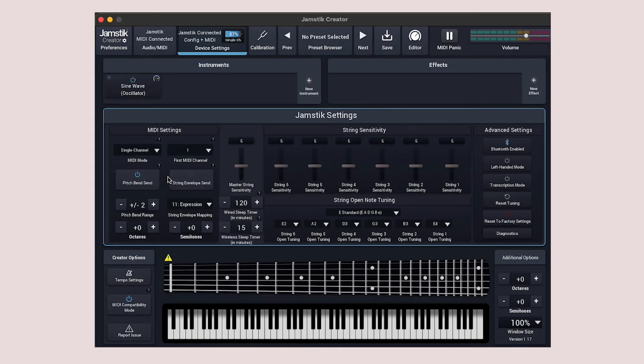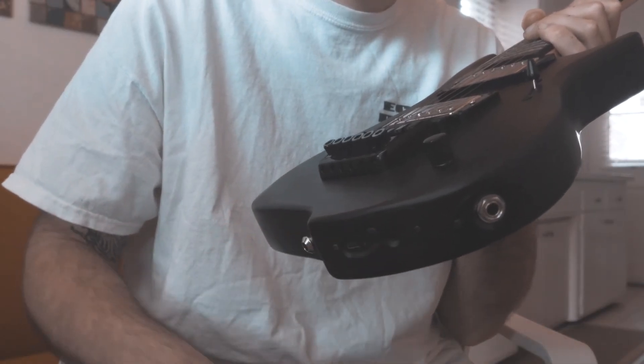Once you've landed on the proper settings for your gear, quit Creator and unplug the USB. Next, determine what style of MIDI input your hardware has.